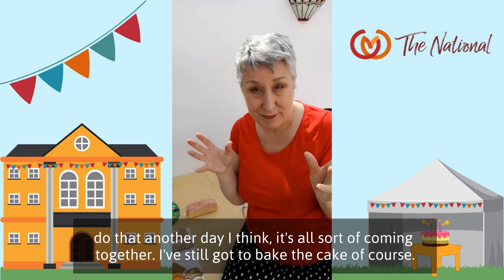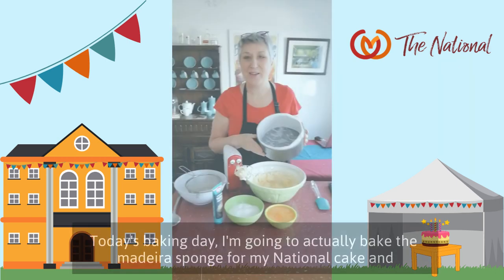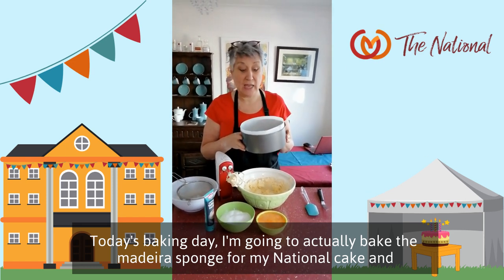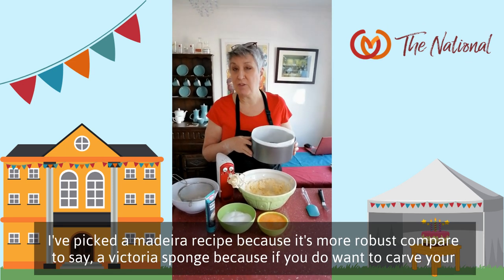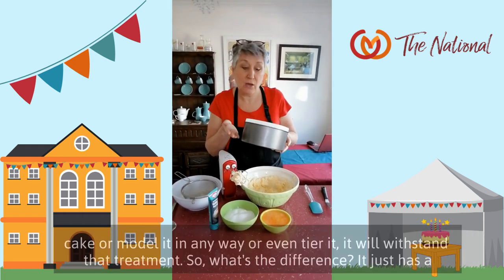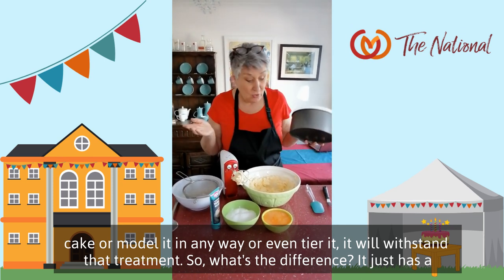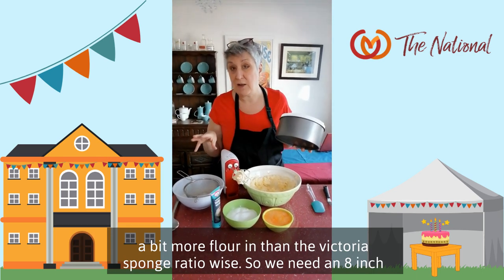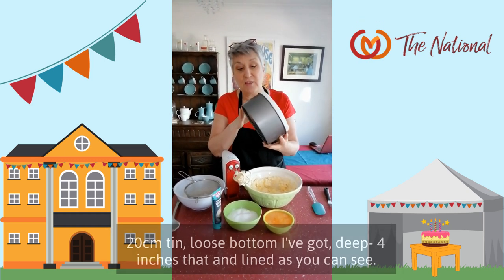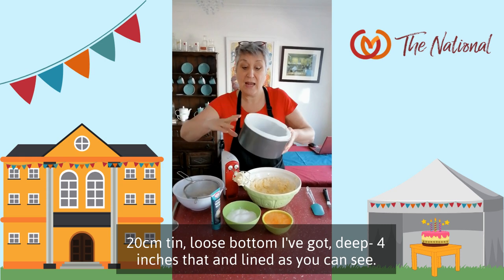It's all sort of coming together. I've still got to bake the cake, of course — that's the easy bit for me. Today's baking day. I'm going to bake the Madeira sponge for my national cake. I've picked a Madeira recipe because it's more robust compared to a Victoria sponge — if you want to carve, model, or even tier your cake, it will withstand that treatment. It just has a bit more flour in than a Victoria sponge ratio-wise. We need an 8-inch, roughly 20-centimeter tin — loose bottom, deep, about 4 inches. And lined — that's ready to go.